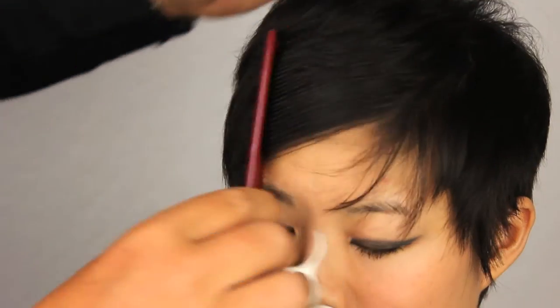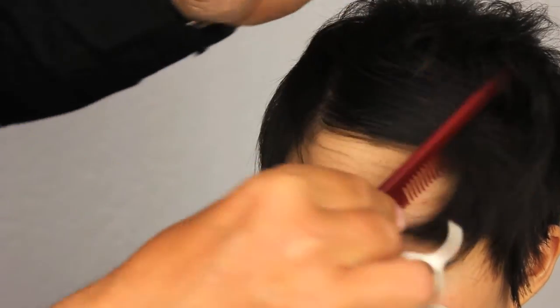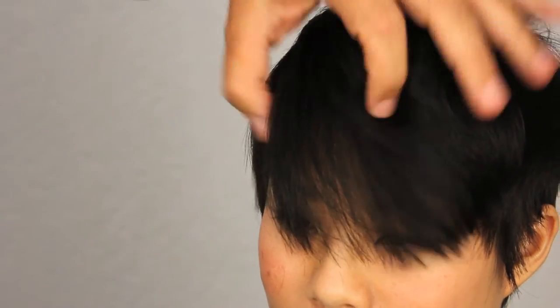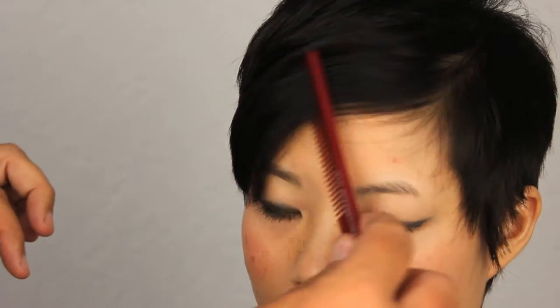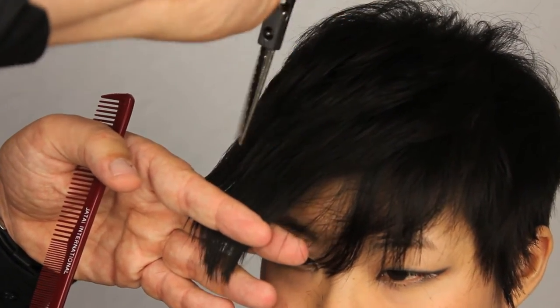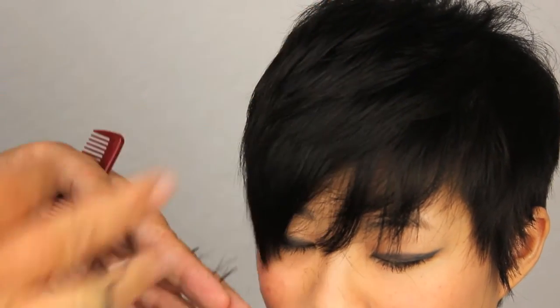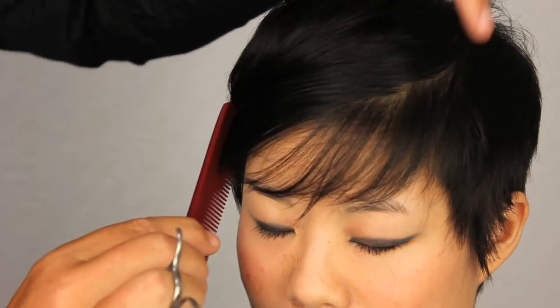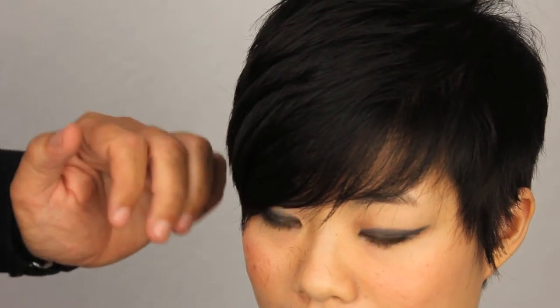You can do this with scissors, razors, or whatever Jatai tool you want to use — they're all going to be able to do the job. At this point you're customizing, and it's kind of preference as to what tool you want to use. We'll pick some more of this up — I think that's a little heavy still. Cutting into the back side of it, working down towards the ends of the hair shaft. We're making sure we're not going too deep into the hair because we don't want to make super short hair that's just going to stick out.